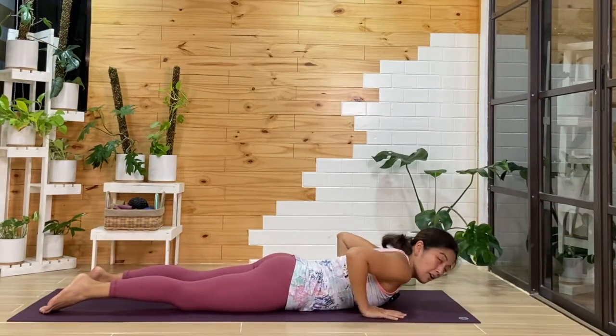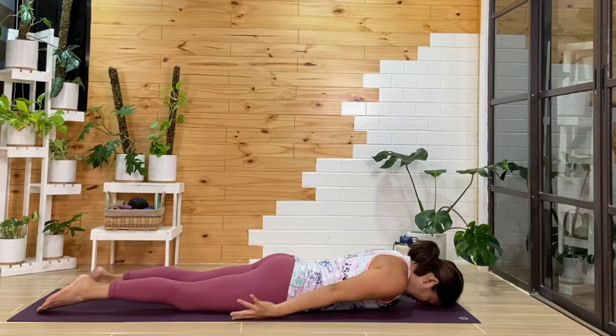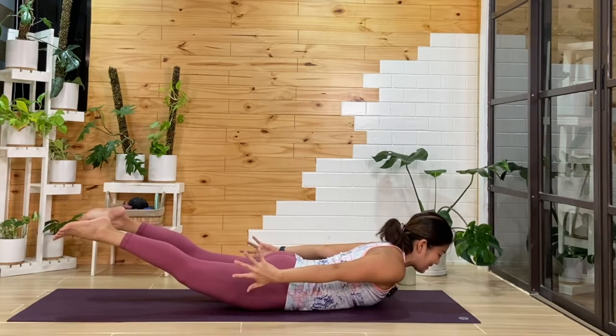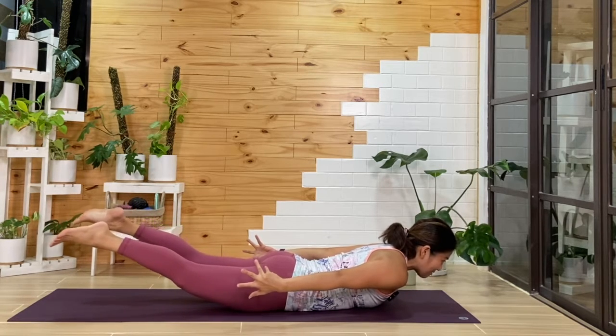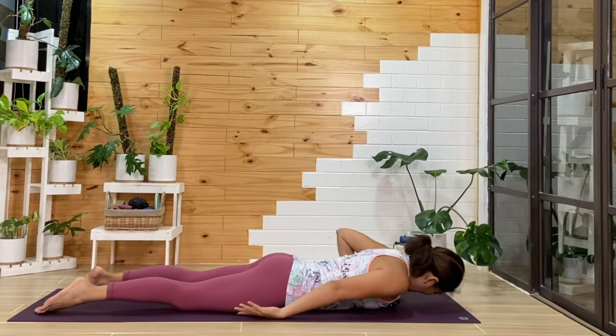Now this time, we're going to reach our arms back. You can bring your forehead down, and then as you inhale, we'll try to lift everything away from the mat — the head, the hands, and the legs. Of course, our belly and our hips are still down on the mat. One more breath, then from here, we'll slowly release.